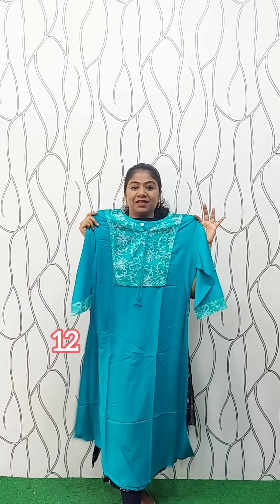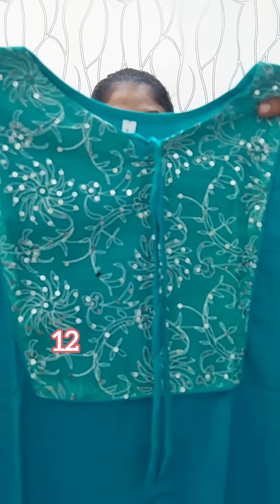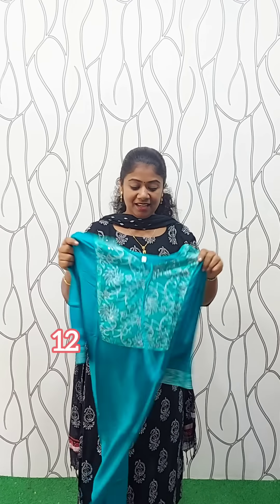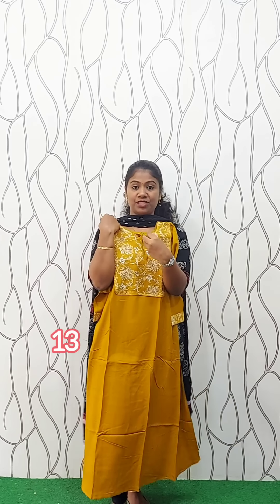This is the rayon material. It's a frock model, a simple model. It's a blue color and a yellow color. A-line pattern, neck U and front portion. Align pattern without lining. This is the full view. We have the size of large XL XXL. Rate is 3XL. We have a color change to mustard and yellow shade. Same features, neck U, front portion. Align pattern without lining. Full view. Size large XL XXL. Rate is 3XL.